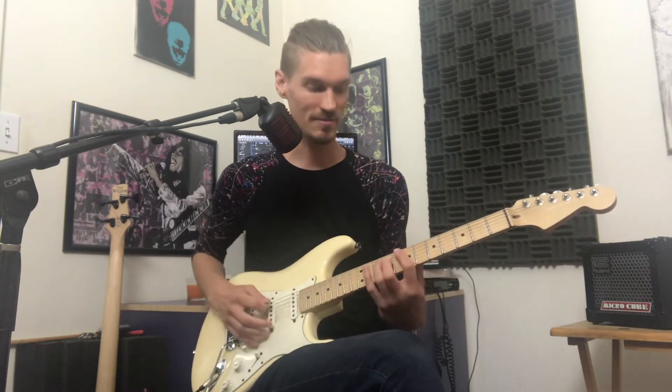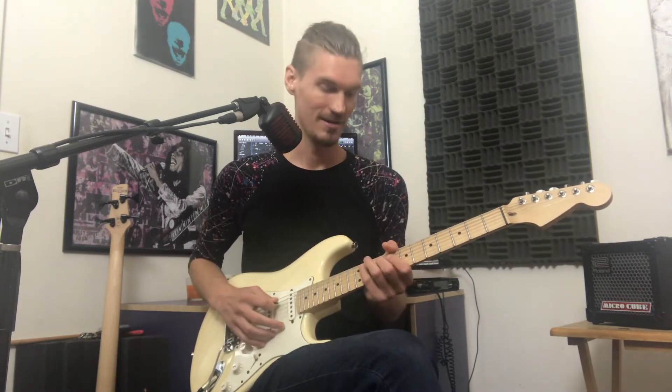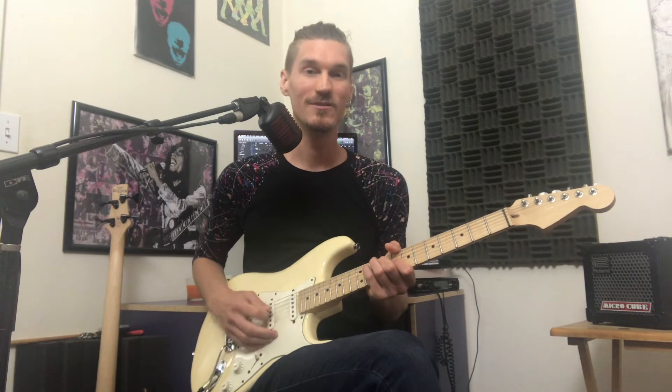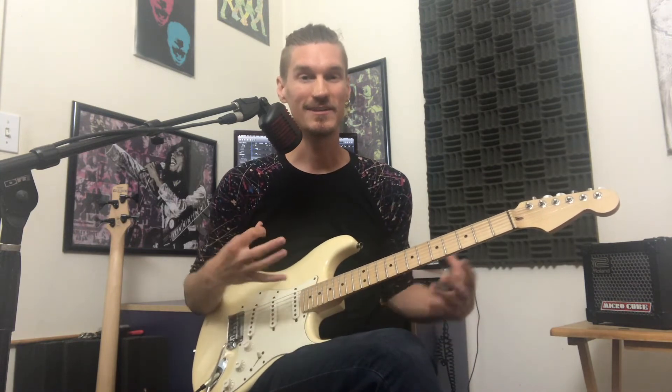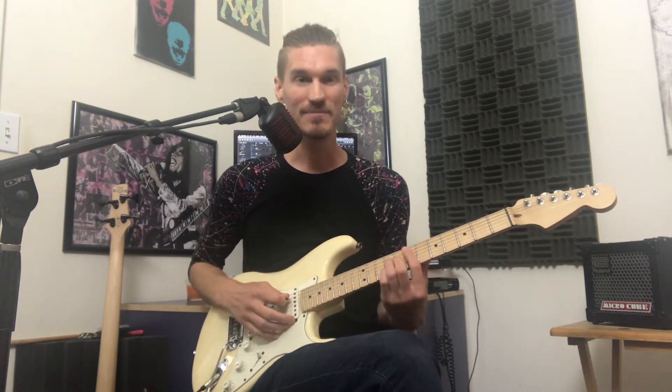Now there are three different ways we could play this over the verse. One, just strum them — one, two, three, four. Or pick them, just down each of the three strings. Or we could completely get rid of the F sharp chord just to give it a lot more space.